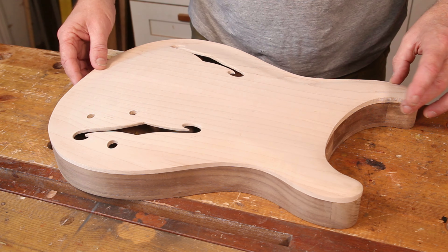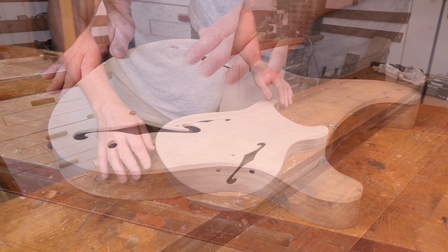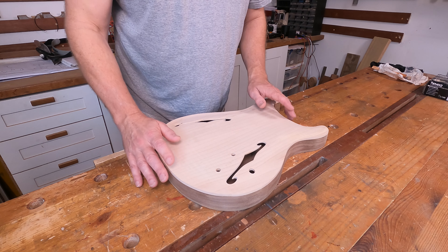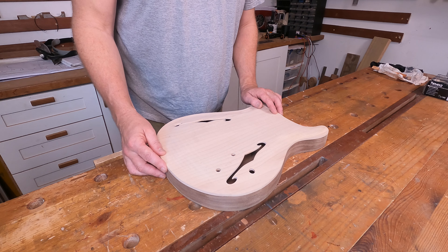So when we left the build I had the body pretty much completed. There's a little bit of cleaning up work to do on it, and obviously we need to do the routing for the pickups in the neck pocket. But I'm going to leave that until I've got the neck near completion. So we can get this out of the way and we'll get some timber on the bench and look at what we're going to use to make that neck.